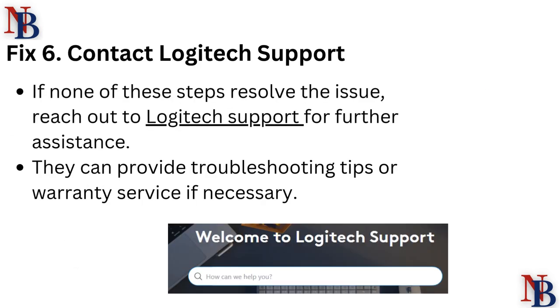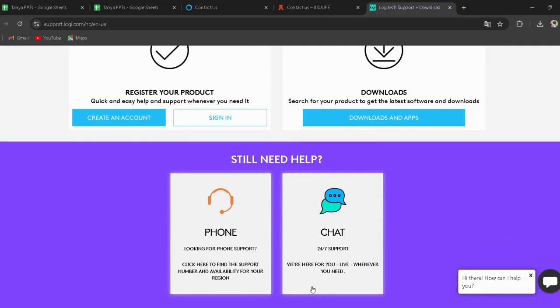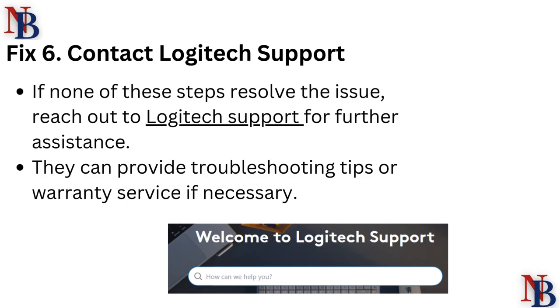Fix 6: Contact Logitech support. If none of these steps resolve the issue, reach out to Logitech support for further assistance. I have provided the link in the description — you can go directly through it. They can provide troubleshooting tips or warranty service if necessary.